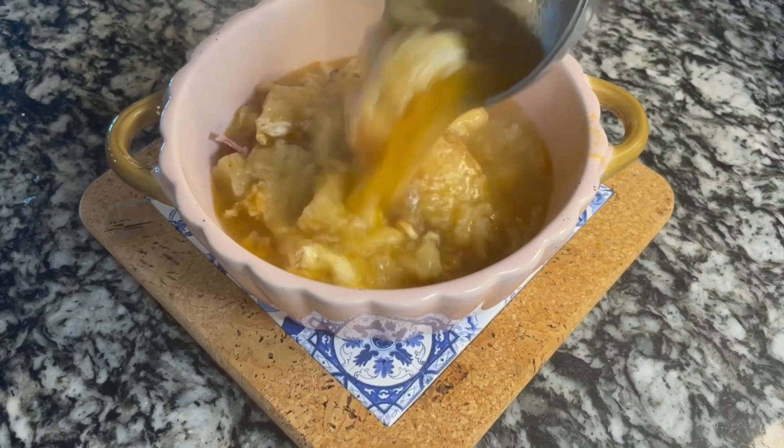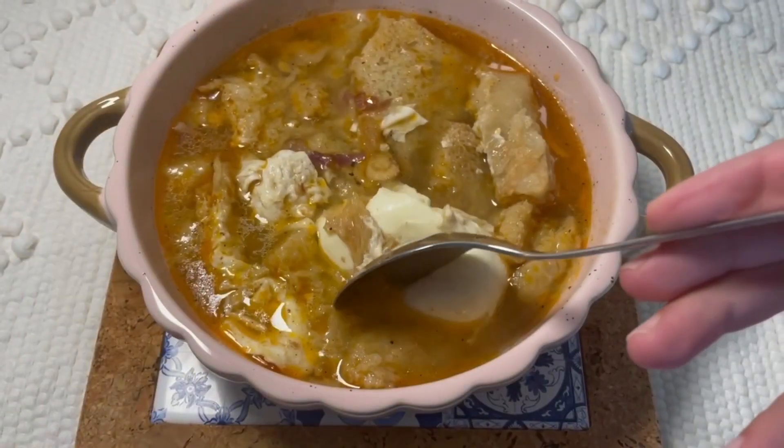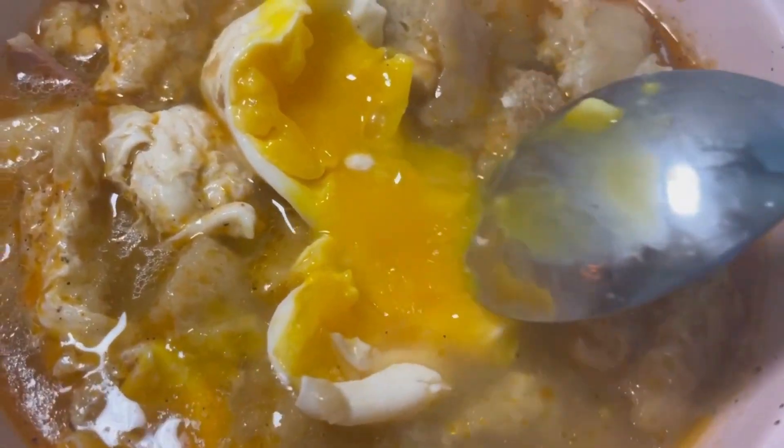Now we just need to serve and enjoy. Believe me, it tastes amazing — it's simply delicious. And look at this juicy yolk!